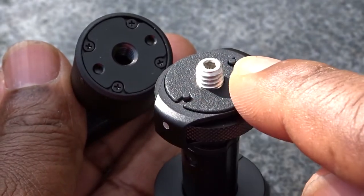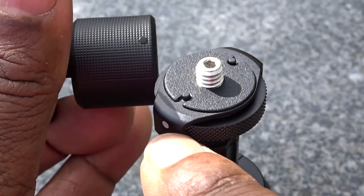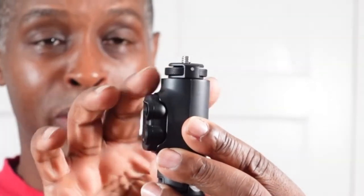If you buy the Action 2 with just the battery combo, you'll have to fork out extra money to buy this ball head mount separately, because you do not get it with the battery combo, which is a shame. The entire mount at the top is made out of an aluminium and steel construction.